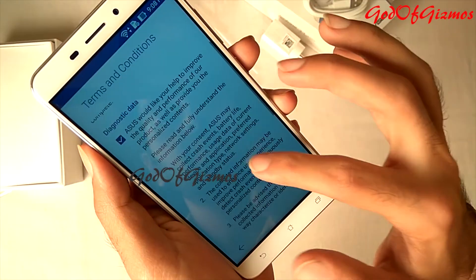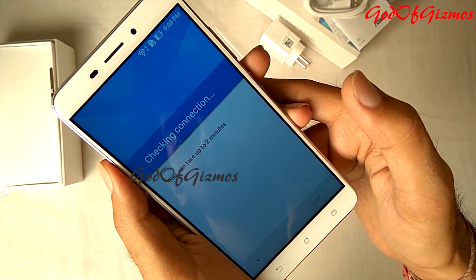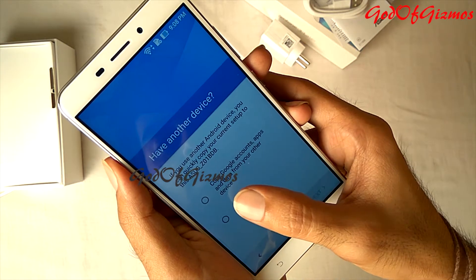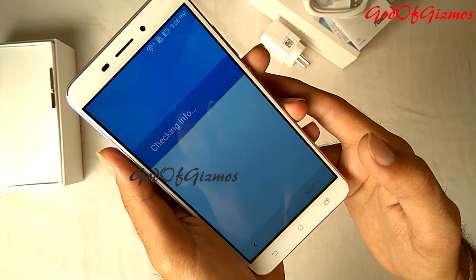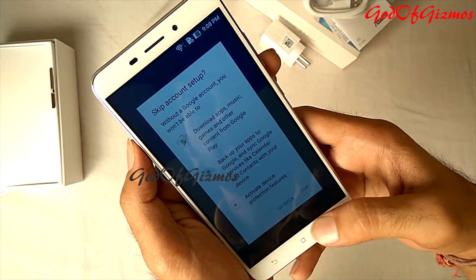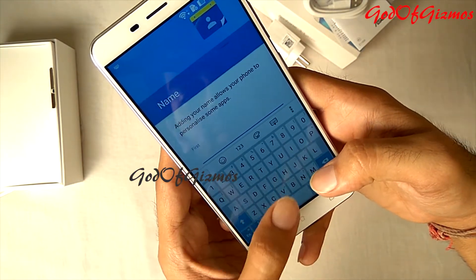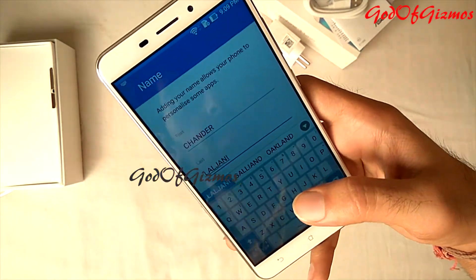On this screen there are terms and conditions — you can scroll down and directly select Agree. It is now asking if I have another device to copy data from; I'll say No Thanks and click next. I won't be setting up a Google account on this phone right now, so I'll click Skip. It is asking for the name of my phone — this name will be displayed when connecting to a router or computer to make it easy to identify. I'll enter the owner's name.